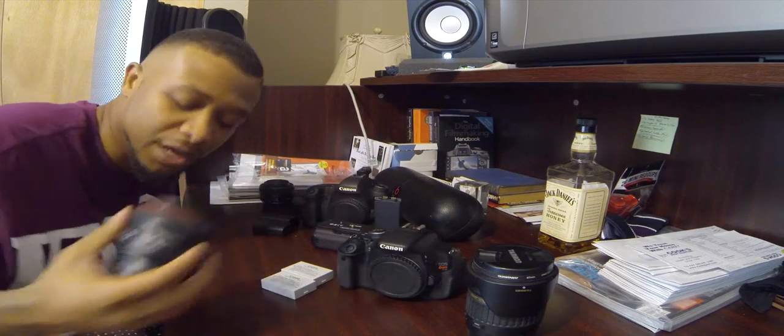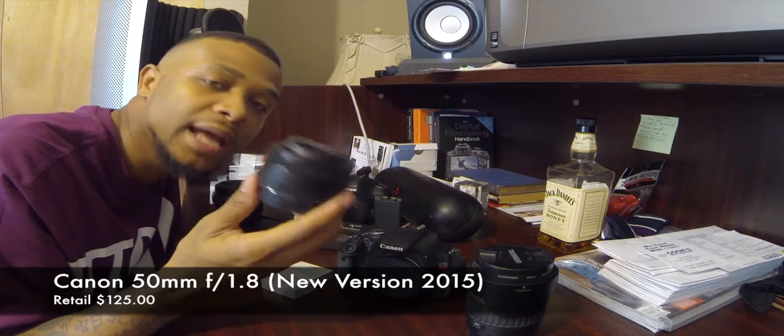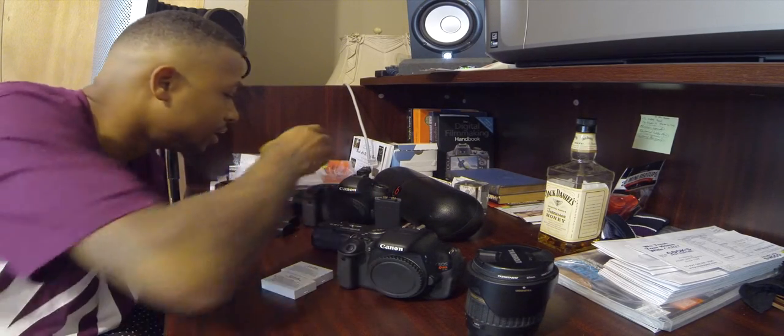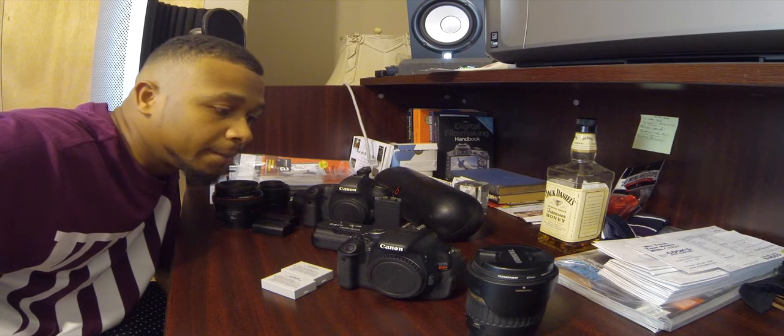Look it up — Canon 50mm 1.2. It's expensive, but you can't compete with the quality of it. If I want to stop it down a little bit, I use my 50mm 1.8 — it's lighter, good if I don't want to carry much. Still, you can't beat the quality of the 1.2. The 1.8 is about $125. I don't use my stabilizers much — most of my work that I post is freehand.